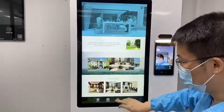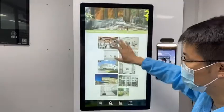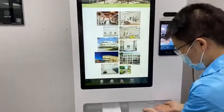This is the touch screen where you can display policies, such as government health policies, and interact with it.